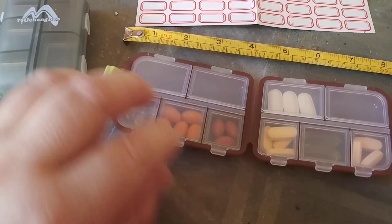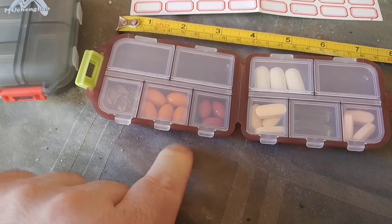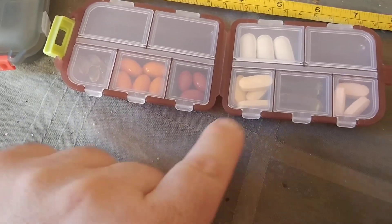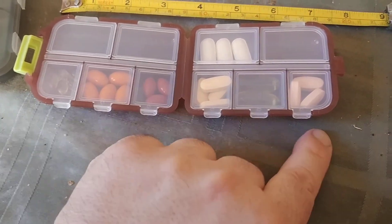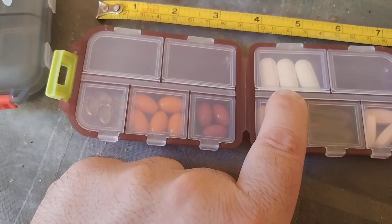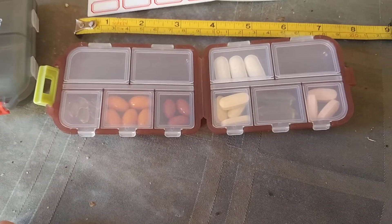I've got pills in here obviously. This is like my D3, this is my CoQ10, this is my lutein eye stuff, this is like a super B-complex centrum — I can't remember. Fish oil pills. And what is this — glucosamine chondroitin in that one.